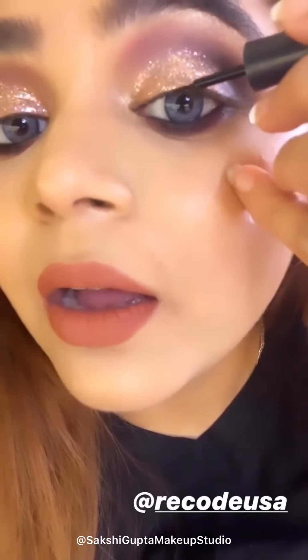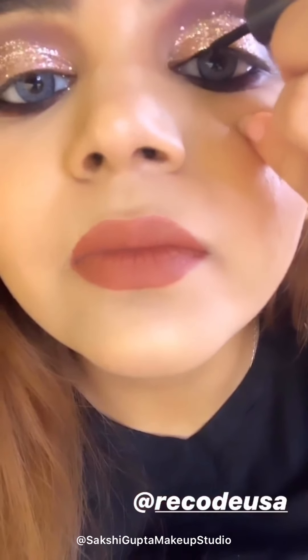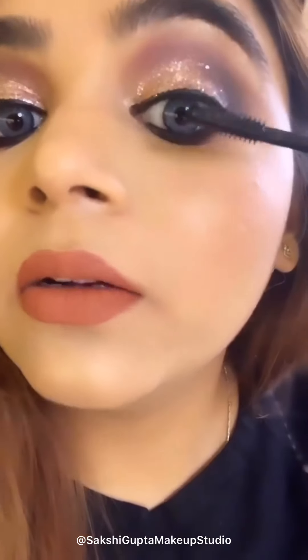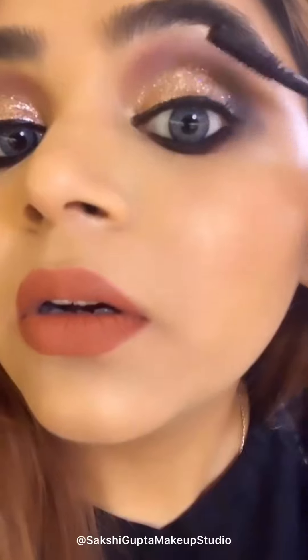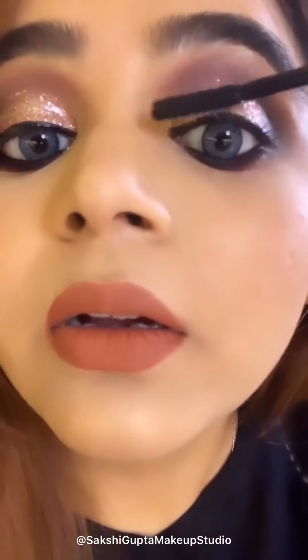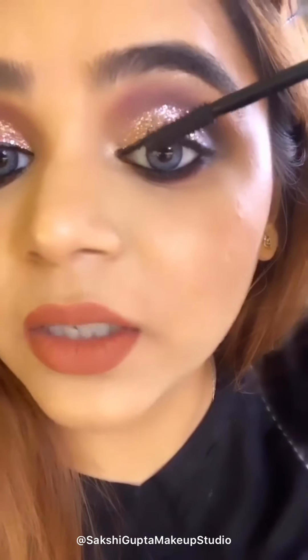Now I am going to apply liner over my lash line. I am using a liner from Recode and it is totally waterproof. I have applied a very thin liner because I don't want to hide my eye makeup. Now I am going to use mascara and this mascara is from Maybelline.